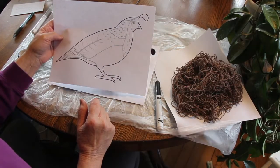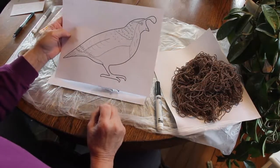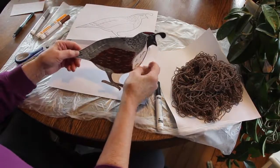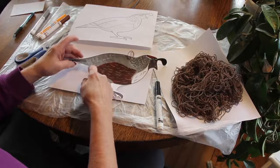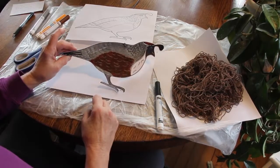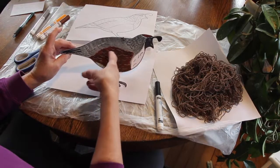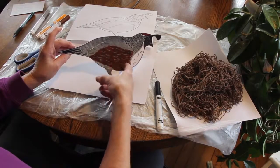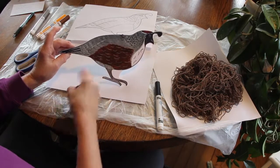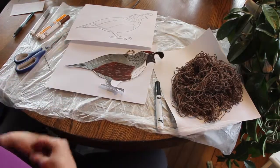We're using markers today and an ink pen — those are our supplies besides the template. The next thing we're going to do is paint all of this area gray, all down here into the tail. Then with a marker again, the orange underneath and the brown on top makes it kind of rust colored. There's more gray under here, and the feet are black on this bird.